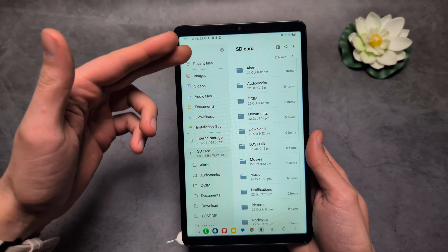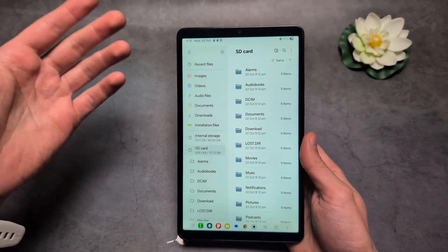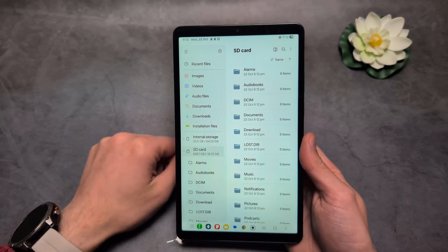You'll see it also creates some default folders inside it, so we can actually successfully use it with the tablet.